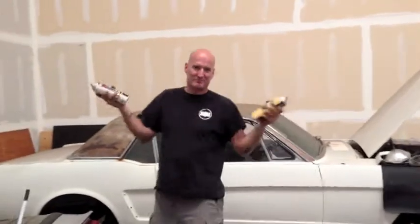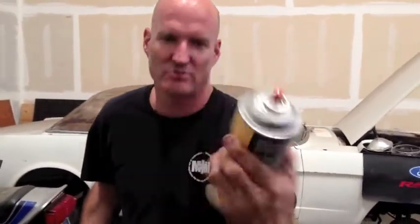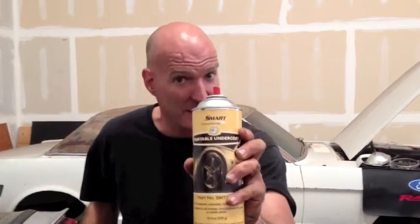Okay you guys, if you're like 'hey, we didn't see you paint it, show us how to paint it' — here it goes. Undercoat — smart undercoat, paintable undercoat — costs about $12 a can. It's not cheap but it's quality stuff; it sticks well and it's paintable.